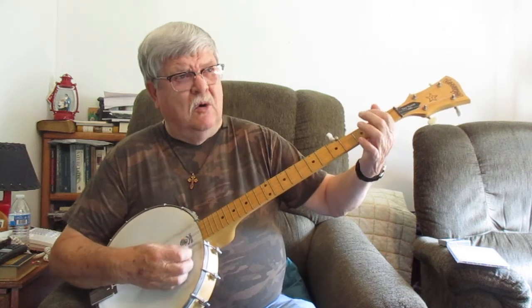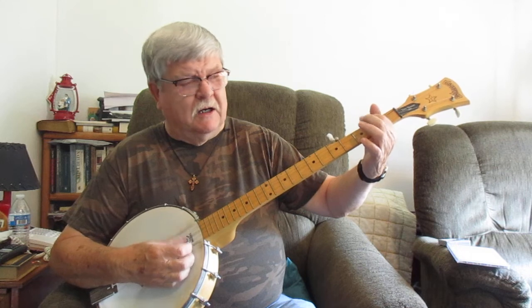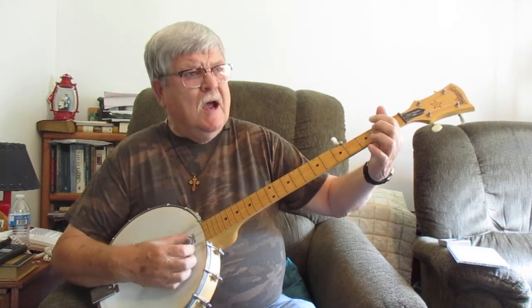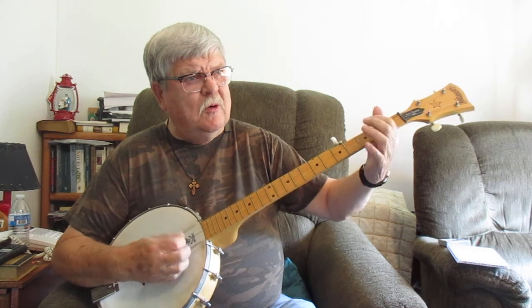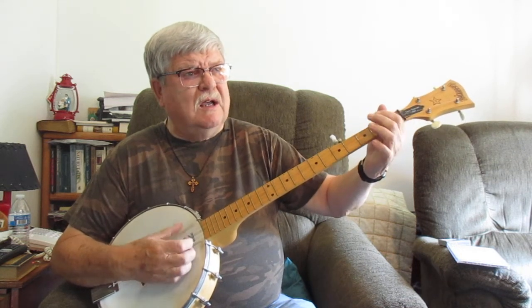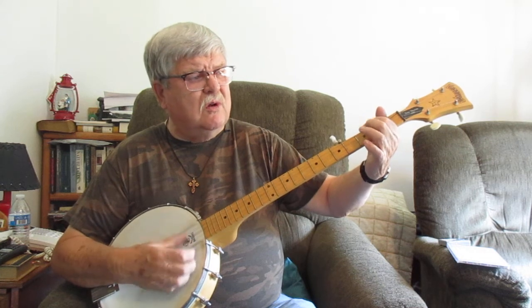Hang me, oh hang me, so I'll be dead and gone. Hang me, oh hang me, so I'll be dead and gone. I won't have to lay around this chill - I've been all around this world.